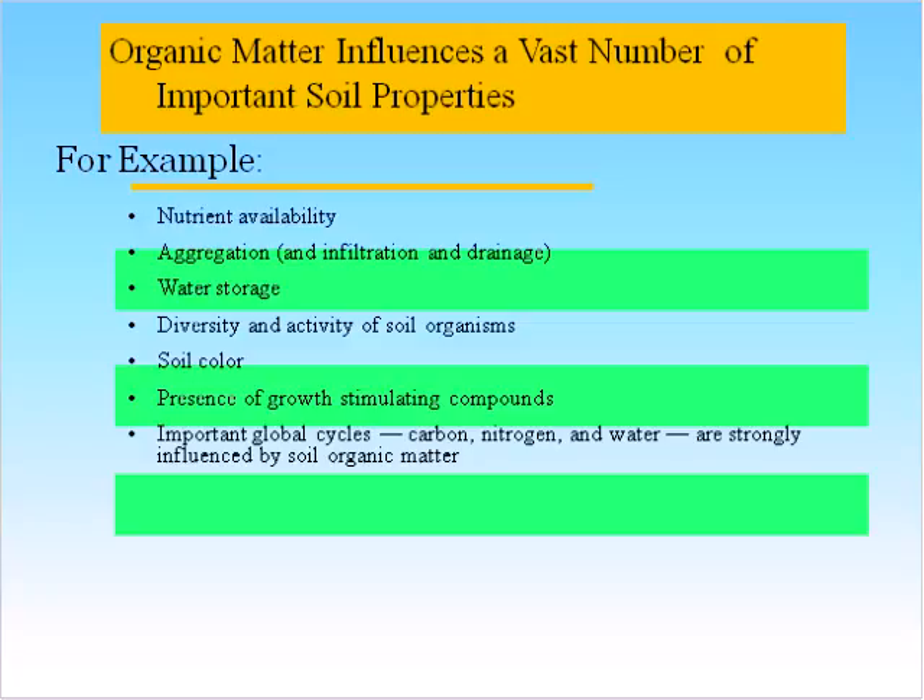Here's another long list of things that soil organic matter influences. Organic matter can influence many properties in your soil: nutrient availability, aggregation — that soil tilth — water storage, a diversity of organisms, and soil color. The darker your soils are, the faster they heat up, so that's actually a pretty important aspect. Organic matter can also help build the presence of growth-stimulating compounds, and it's really important in the global climate cycle as well.